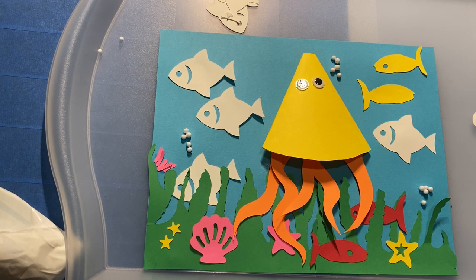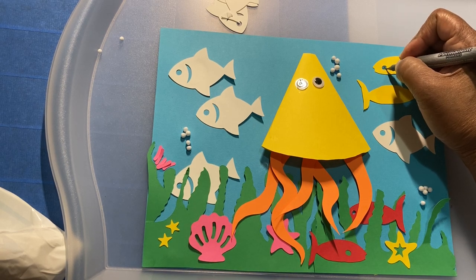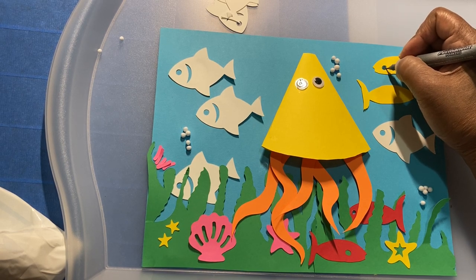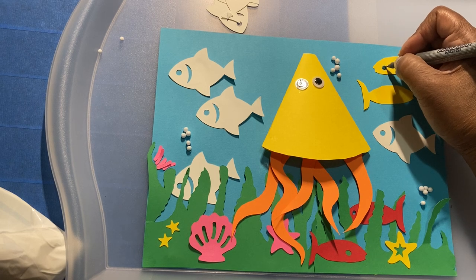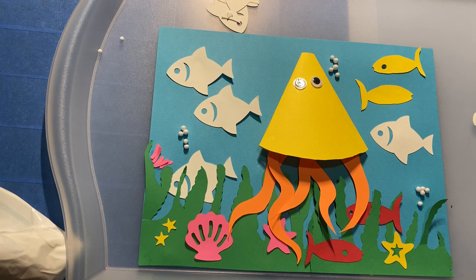Now that our glue is dry, we're going to be a little creative. We're going to give our fish some eyes. I have my markers out — let's see what color we're gonna start with. Let's give our fish some gray. We're going to color in the circle we cut out, then I'll come back and put a little white dot. Let's do gray.